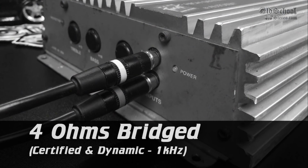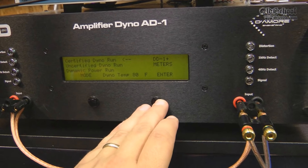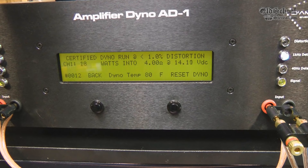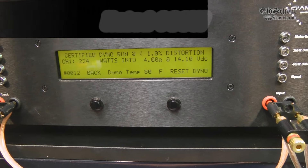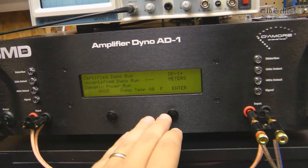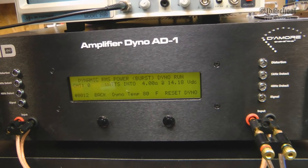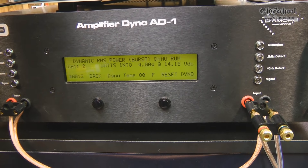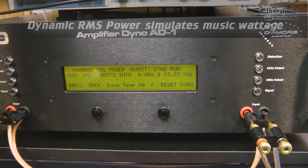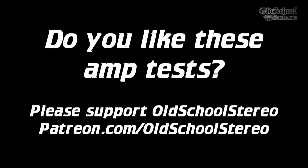So now we have the jumpers installed. We're going to do a certified run at 4 ohms mono — the amp is rated at 180 watts. There you go: 224 watts at 14.1 volts. Alright, let's try a dynamic run at 4 ohms mono for the Autotech 7100 BTS. It's going to simulate music playback — it's going to be a burst tone. Good deal: 244 watts at 13.9 volts. Can this amplifier do even more power? Find out after a quick note from our sponsor.